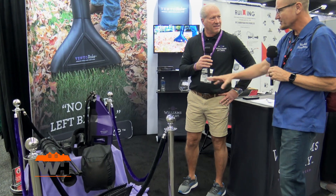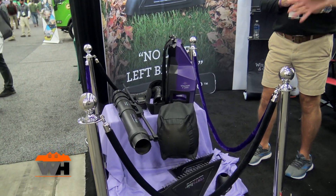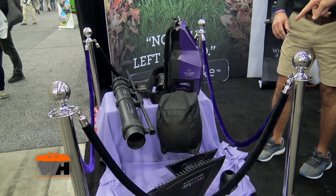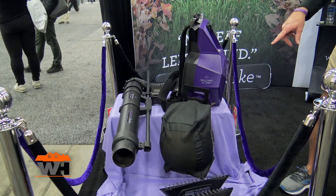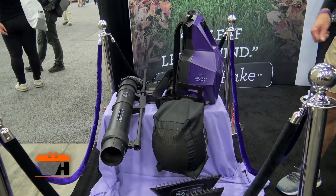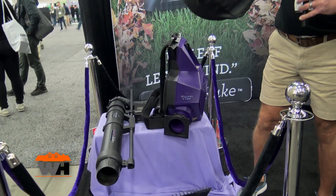It rakes, vacuums, mulches, and bags your leaves all at once. You've got this tiny little bag, and when a person grinds those things down, that can take a lot of leaves. Yeah, it has a four-to-one ratio from leaves, so it'll mulch down four bags' worth into that one bag.